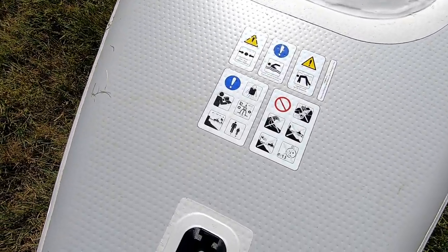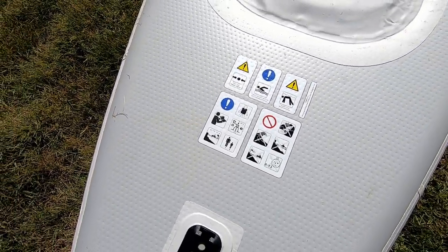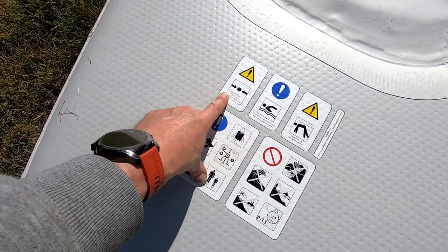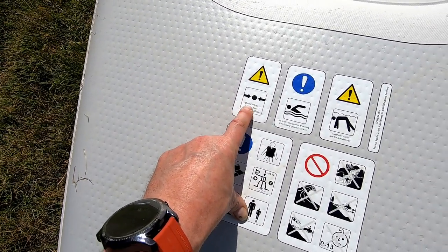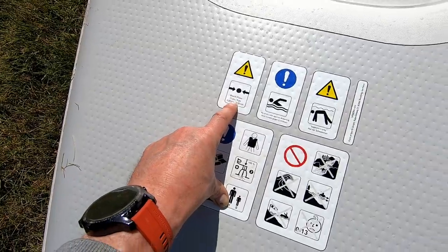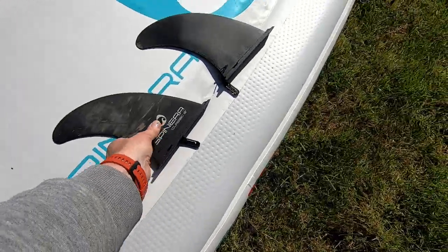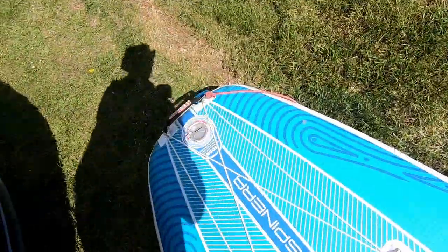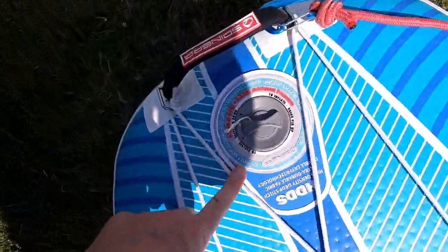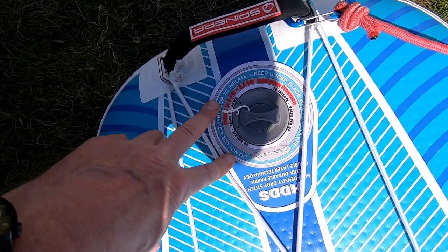Underneath here you've got some basic guidelines, and this is interesting. I don't understand this either. It says: Board — 12 PSI, Floor — 8 PSI. So remember that: Board, 12 PSI. So this is the board, inflate to 8 PSI. I don't get it — it doesn't make any sense.